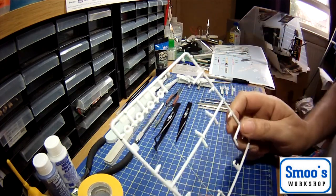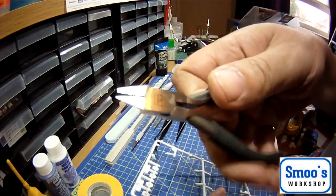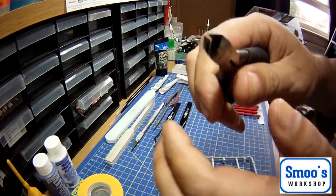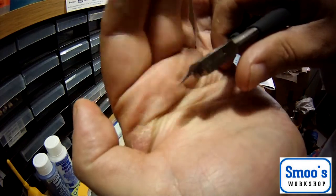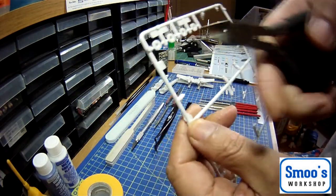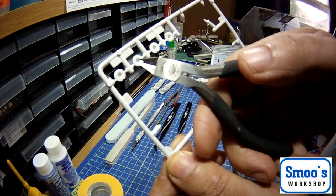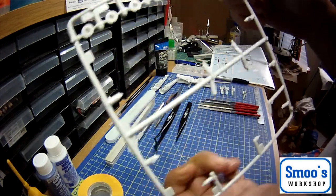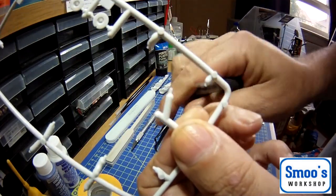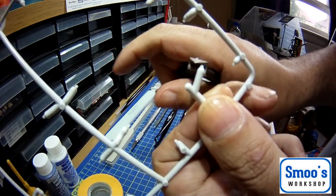In order to cut these parts off the sprue, you're ideally going to need a set of sprue cutters. Now these are Tamiya ones, but there are lots of different sprue cutters out there. These have got a particularly fine point for getting in around. What a sprue cutter does is - on the sprue all your parts are mounted with little tabs - the sprue cutter goes in and lets you cut close to the part and take it off.